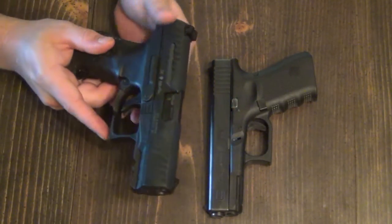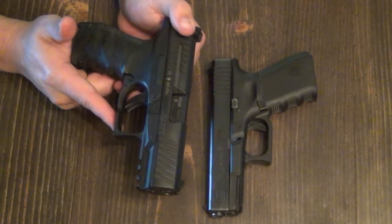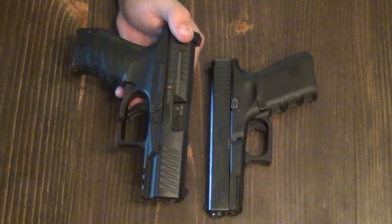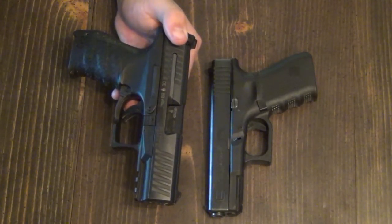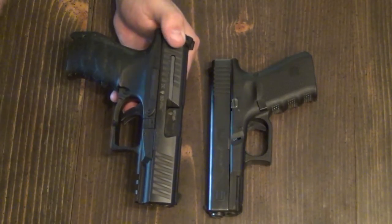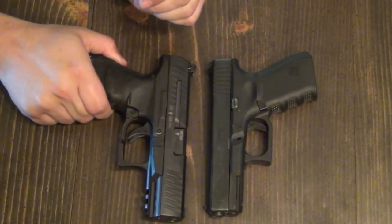I've seen a lot of good shooters with Glock 26s and Glock 19s, and I can shoot them pretty well. But for me personally, it's just easier to be accurate when you have a really crisp trigger. And right out of the box, I've scored some pretty good shots.